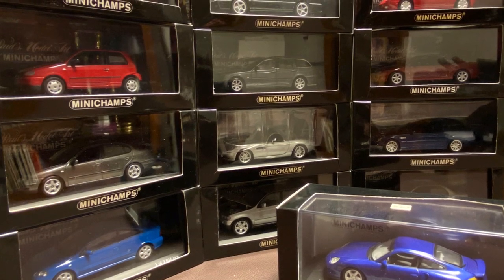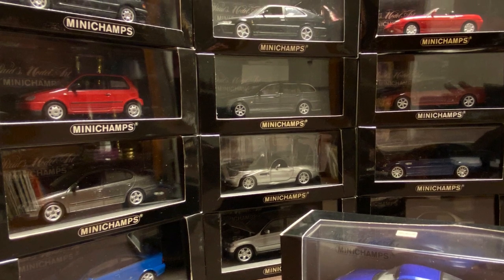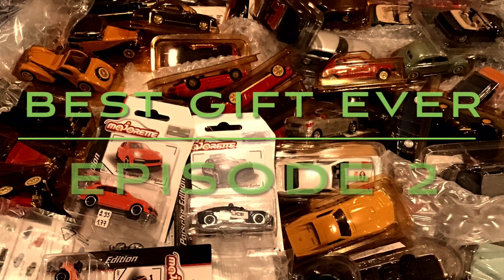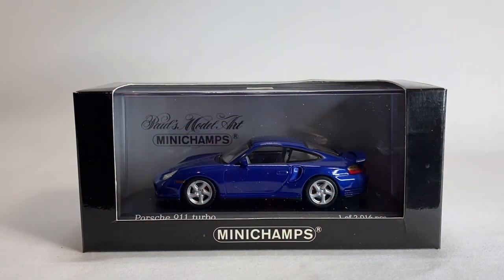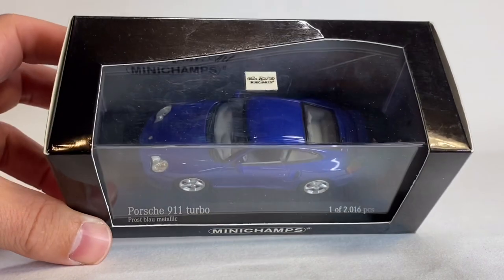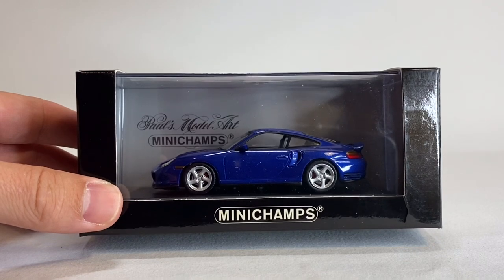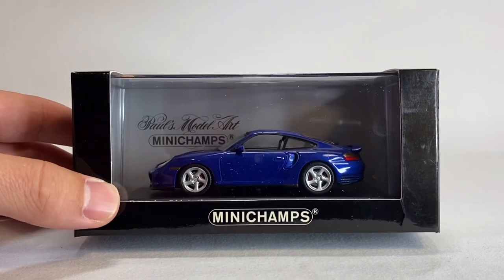Today we're looking at some more of the 1:43 scale vehicles I got from Chasing Diecast Cars. Mini Champs is up next. Hopefully this will be somewhat of a brand review. If you've never checked out Mini Champs, they do really, really nice diecast in different scales. Mini Champs 64, Maxi Champs, and other brands are all related to the parent company.